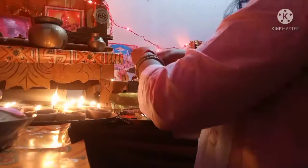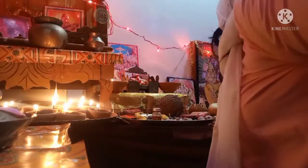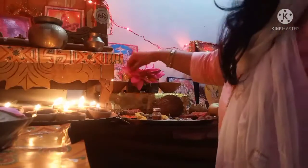जो कि लक्ष्मी जी को बहुत प्रिय होता है, तो पूजा में मैंने बहुत ज़्यादा नहीं दिखाया था। यहाँ पर मैं पूजा कर रही थी — बहुत ही छोटी-छोटी मूर्ति है। मैंने कैमरा काफी दूर रखा हुआ था तो उतना डीटेल में नहीं आ रहा था, क्योंकि मंदिर में काफी कम स्पेस है, तो मैं उतना क्लोज़ली शॉट नहीं दे पाई।